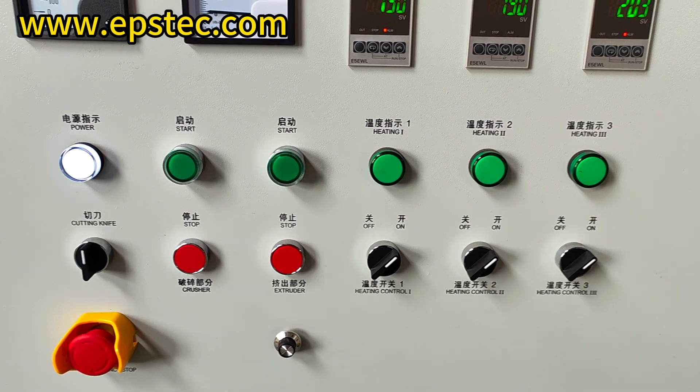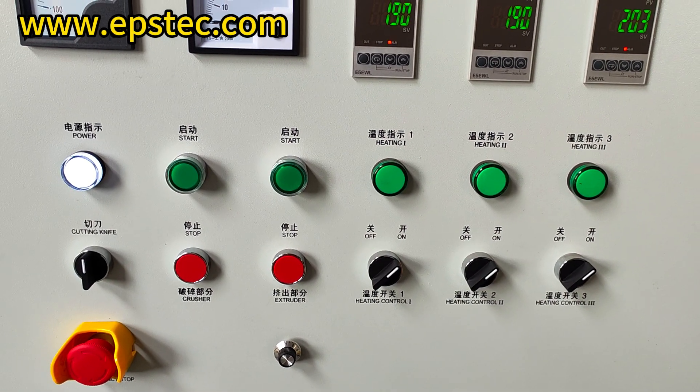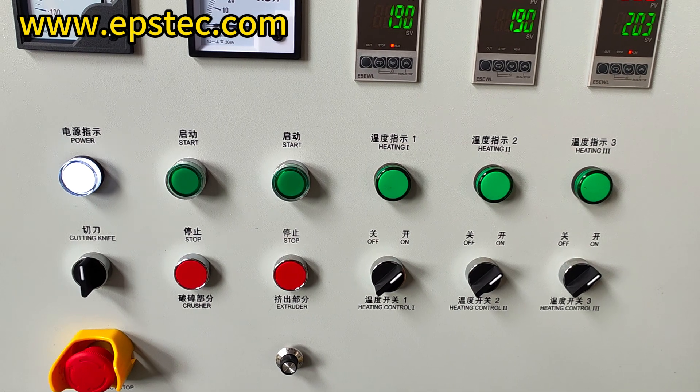Hello everyone, I am Fiona. In this video, we will explain the turn-off steps of the EPS hot melting machine.